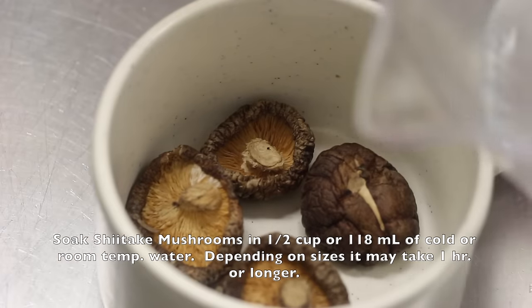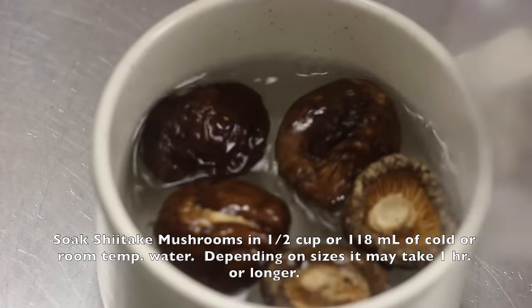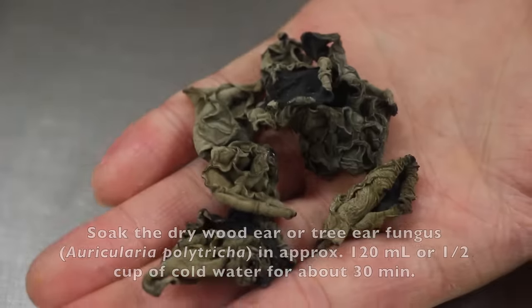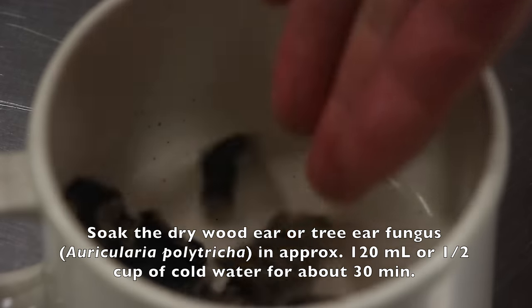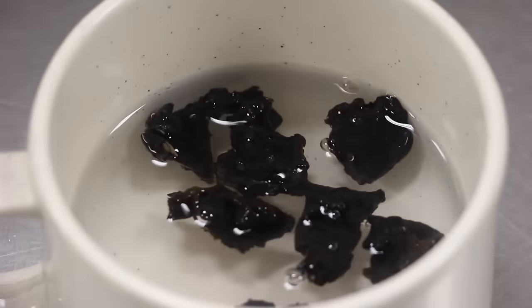Soak shiitake mushrooms in half cup or 118 milliliters of cold or room temperature water. Depending on the size, it may take an hour or longer. Soak the dry wood ear or tree ear fungus in approximately 120 milliliters or half cup of cold water for about 30 minutes.